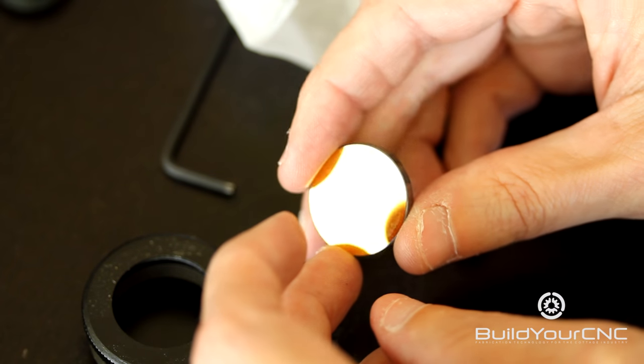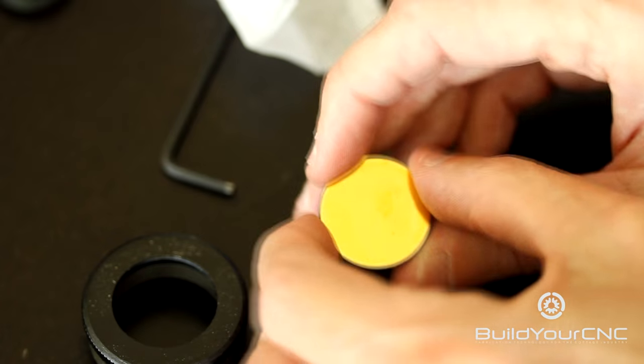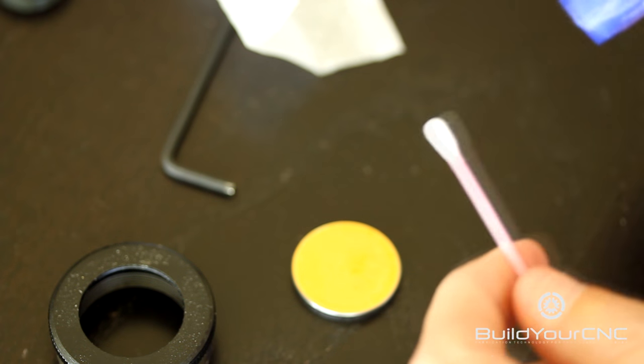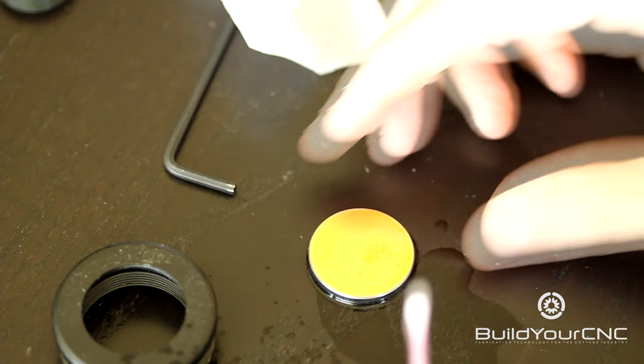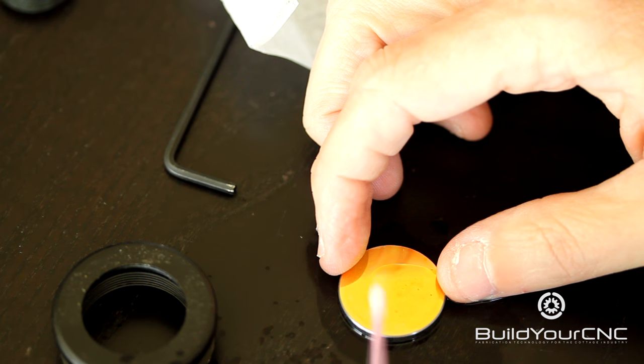To clean the mirrors, I got one out of our machine that's pretty dirty at the moment. To clean the mirrors you use a q-tip and some alcohol and just spray some of the alcohol on the q-tip. I'm going to gently rub the gold portion of the mirror with the q-tip.